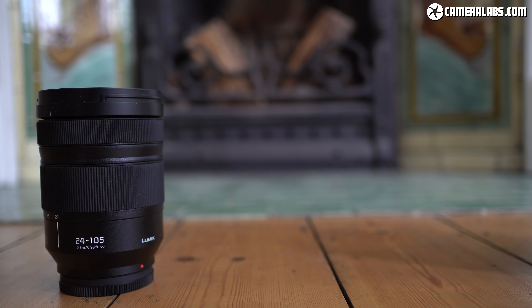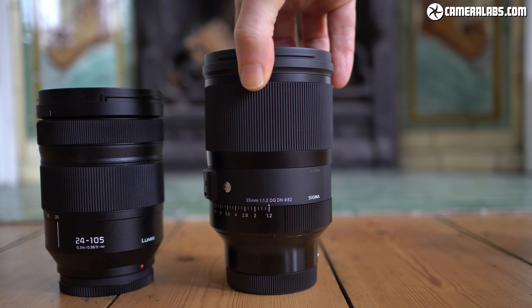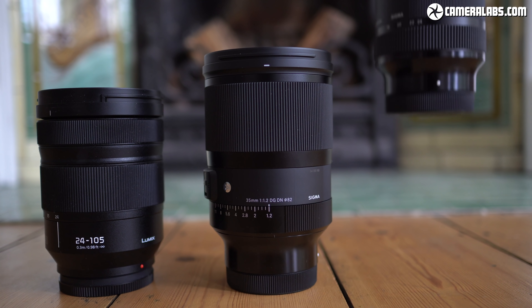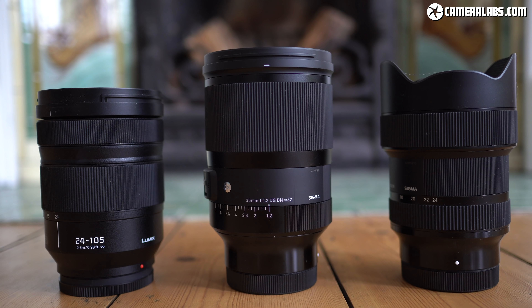Here's the Lumix S 24-105mm f4 zoom on the left, now joined by the Sigma 35mm f1.2 art in the middle. The 35mm f1.2 delivers traditional mild wide angle coverage but with an ultra-fast focal ratio that makes it unique in the market, let alone within the L-mount system. Then there's the 14-24mm f2.8 art on the right — a fairly common range and aperture at the high end, but again unique in the native L-mount system, and it becomes the widest L-mount lens to date.